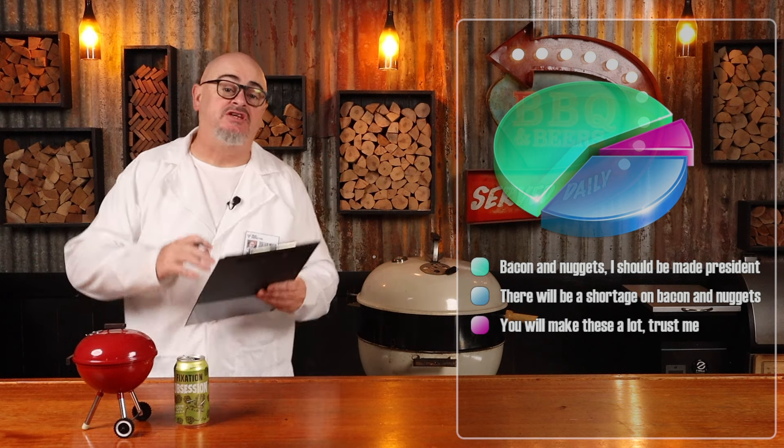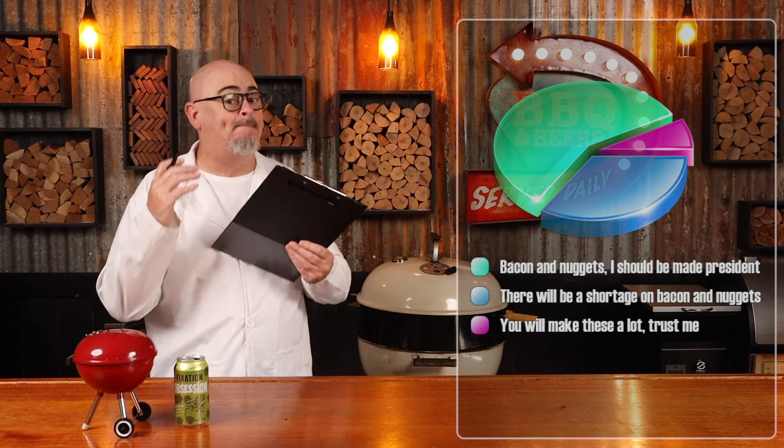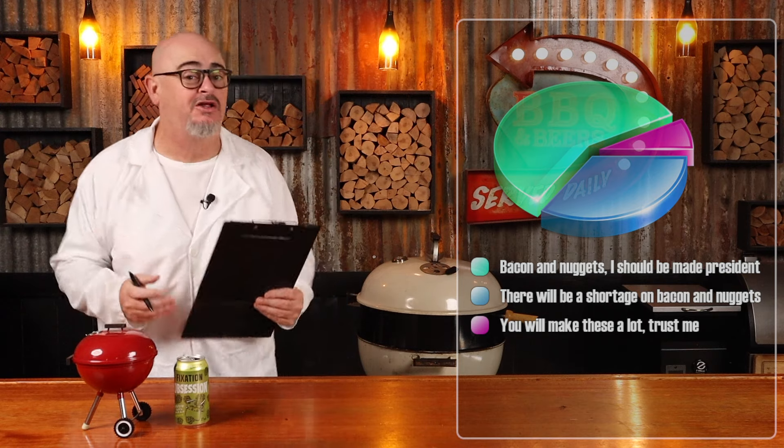Did you know the first person to ever cure and cook up some pork and call it bacon was a Swedish chef? No one really knows a lot about him because he sort of spoke a lot of gibberish.